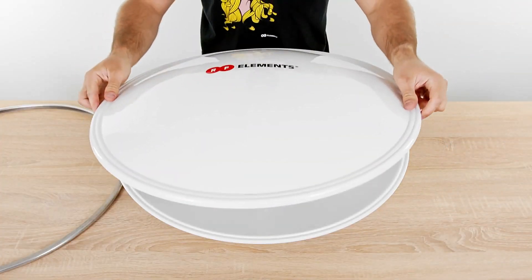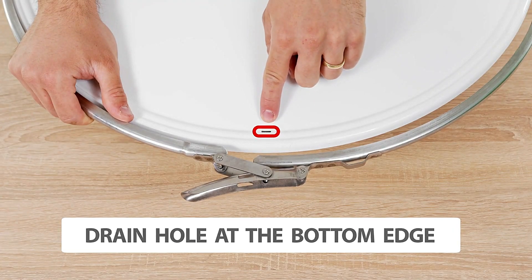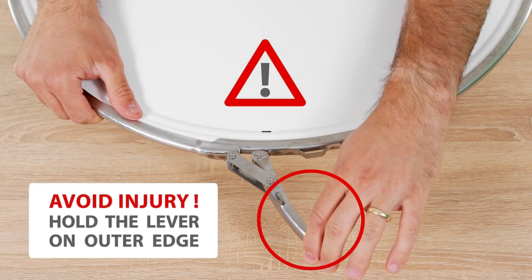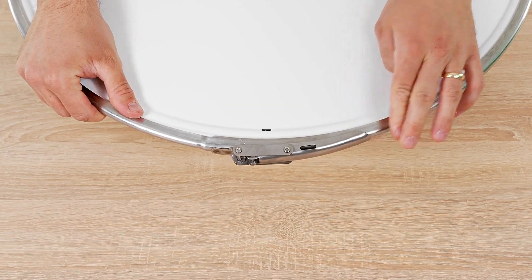UltraDish TP antennas are high-gain directional parabolic antennas with a lossless twist port connector. The Radome Cover for UltraDish TP27 provides additional protection against weather elements and decreases the wind load of the UltraDish TP27 antenna.